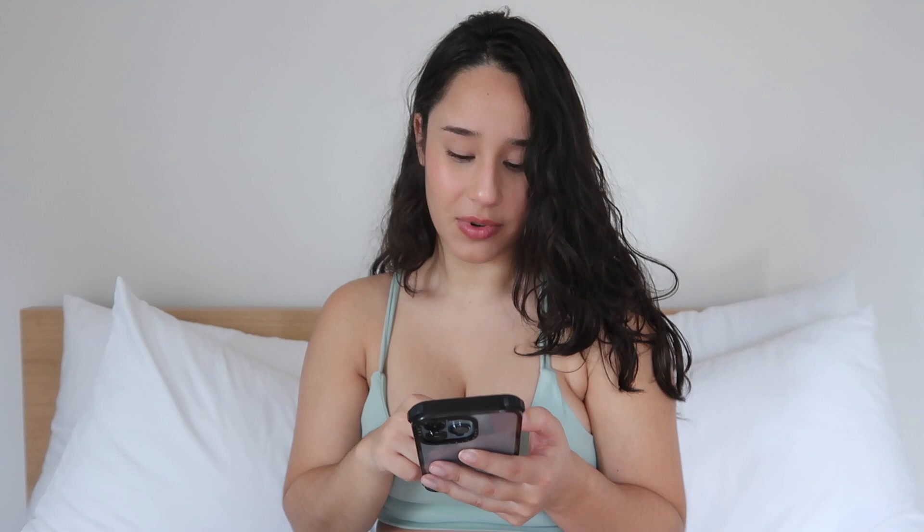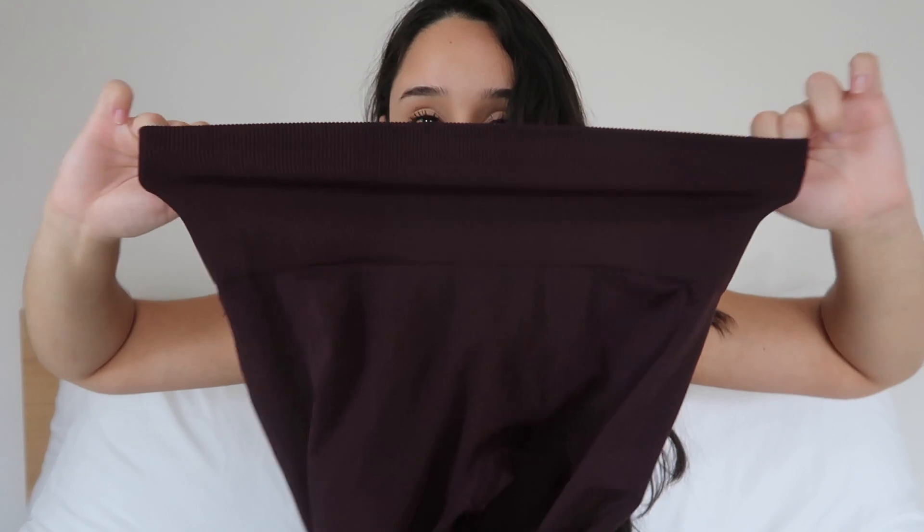You saw in the try-on haul how everything fit and I did do the squat-proof test. They do have other colors but it's very limited — not a lot of variety. I would actually love to try their shorts because I did like these leggings — the fabric is really nice, and it's insane to me how similar it is to the actual original Amplify.